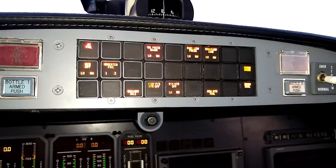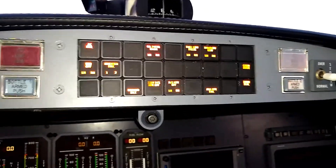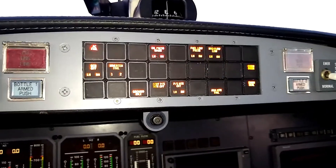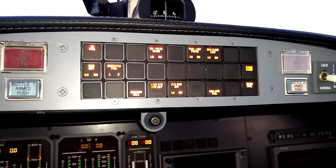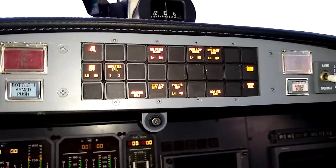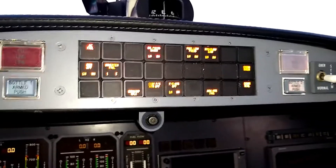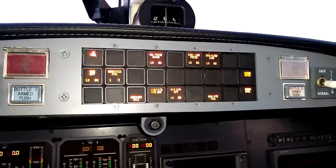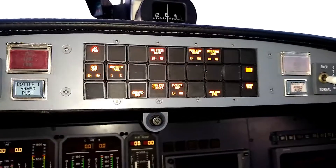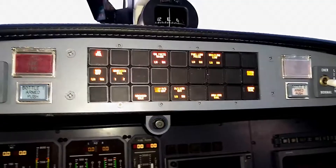Thanks for watching. I want to emphasize that this is the system used on the Citation 2, the 5, and the Ultra. As soon as you move into the Encore, it changes things up a bit — there's a master caution system added. The master warning system is the same, but they've added a master caution system in the Encore. If you're going to be flying an Encore, I'm going to put together a separate video documenting the Encore's master caution system.